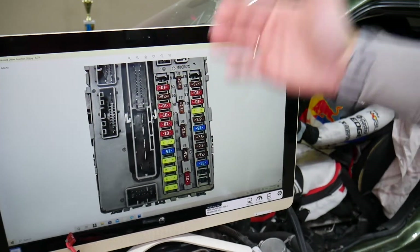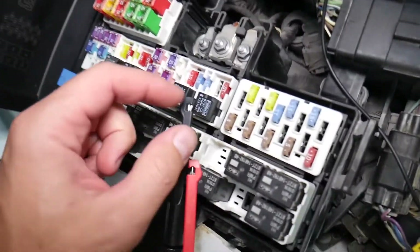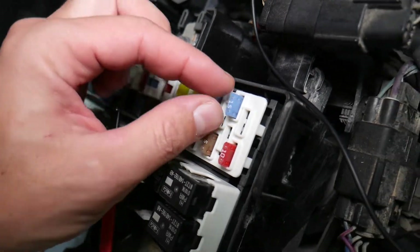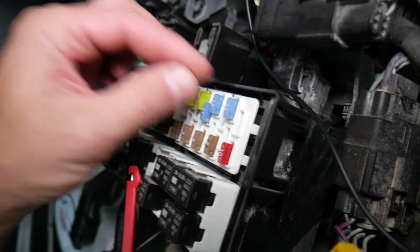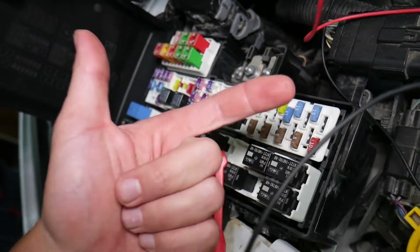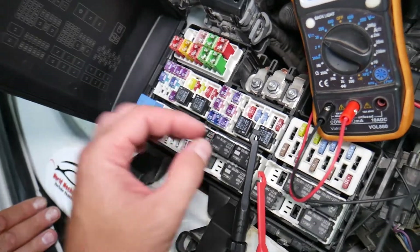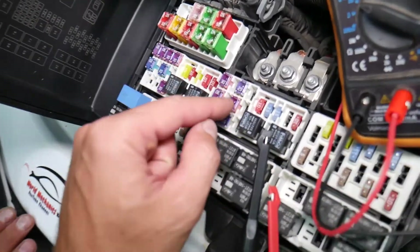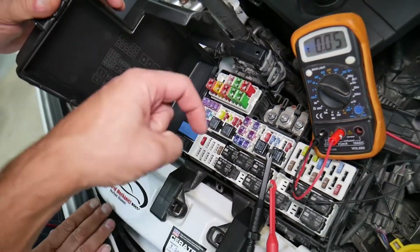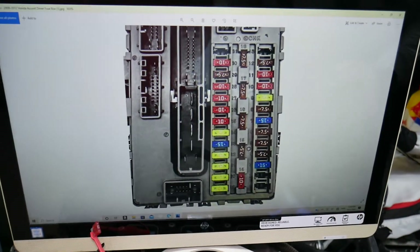Let me explain why it's super important to test fuses. Fuses — not often can you see if they're burned or good. Sometimes they may seem perfectly fine; you think it's a good fuse, put it back in, and you end up spending money and time on parts and problems that don't exist, when all you had to do was test your fuse, find out it's bad, and replace it to fix your problem. We'll have a video on how to test different kinds of fuses and relays — we'll put the link in the description below.